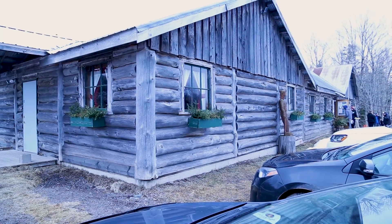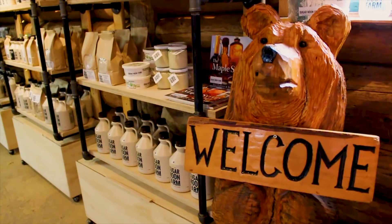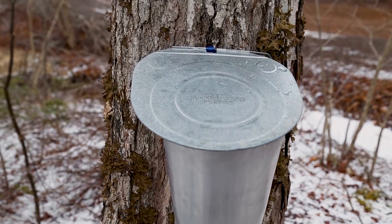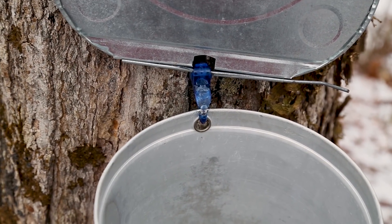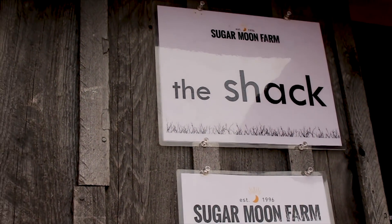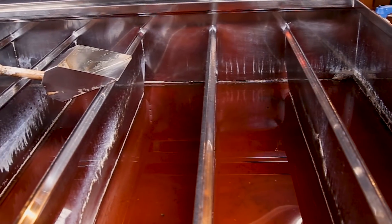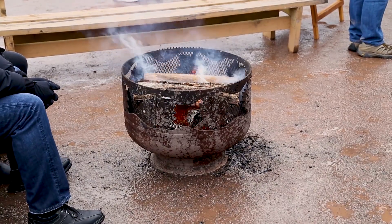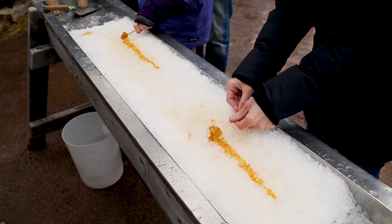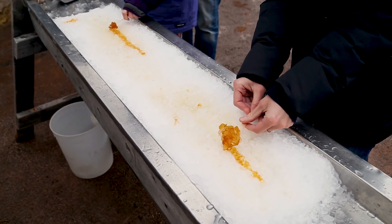Spring in Nova Scotia means it's maple time. For about six weeks, sap is running in the trees and being harvested for some great maple syrup. The trees actually act as pumps — negative pressure at night brings in water, and positive pressure in the daytime when the tree heats up pushes out the sap. We only harvest a very little amount of the sap; the trees do quite fine, they repair themselves and carry on. One of my favorite things is maple syrup on snow — makes a great little snack, something you should try if you ever get to a Sugar Woods.